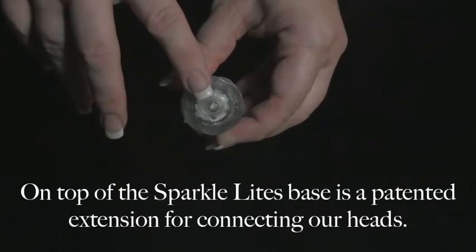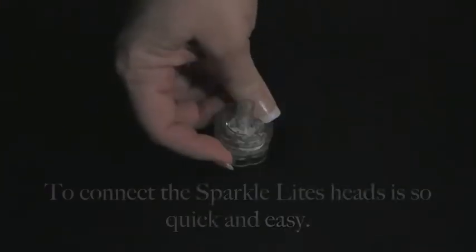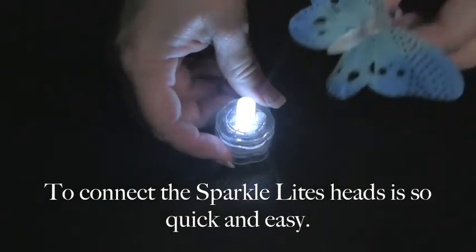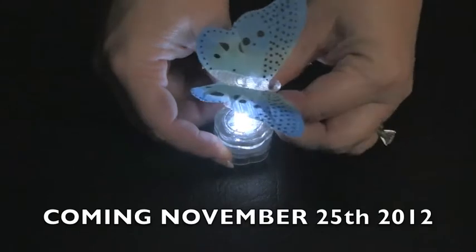On top of the SparkleLine's base is a patented extension for connecting the SparkleLine's heads. To connect the SparkleLine's heads is so quick and easy to do.